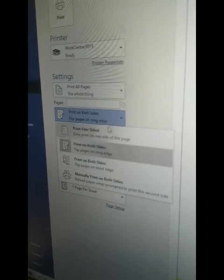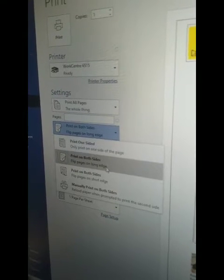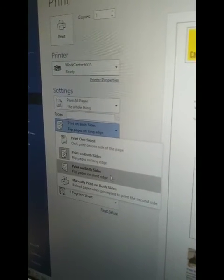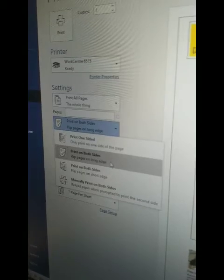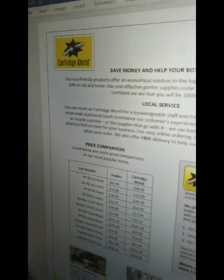We already have ours set, but if you click that drop-down tab, it'll show you one-sided, both sides, and it'll even let you choose which edge of the paper you want to flip on. So if I click both sides and give it the command to print, we'll be good to go.